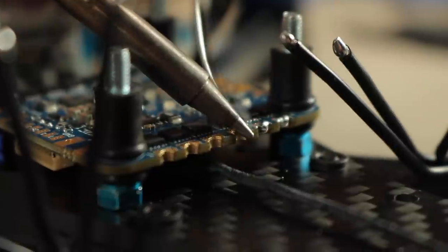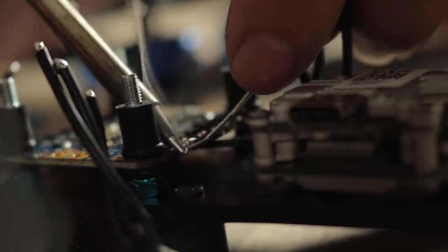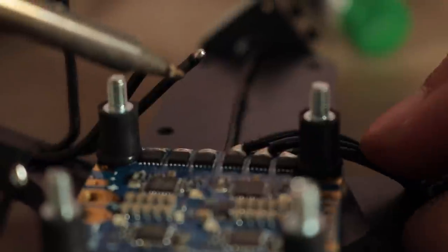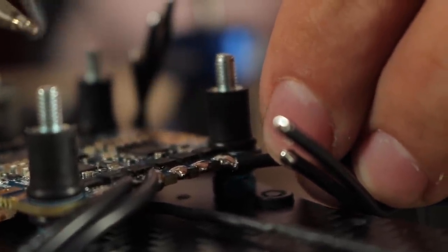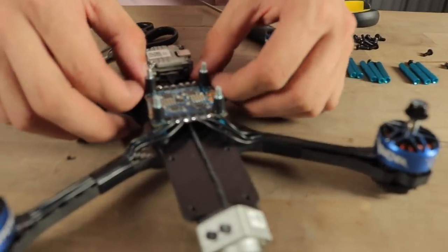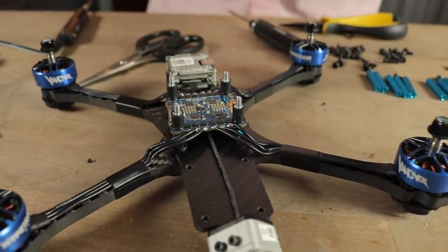Once all your motor wires are tinned, tin the pads on the ESC and solder the motor wires to the ESC pads. Be very careful not to hold the soldering iron over the ESC PCB directly and avoid dropping solder on it. I like to solder the motor wires right into the crevices on the motor ESC pads — you can solder top or bottom depending on preference, but this way looks clean and makes it harder for the joints to break over time. Once done, give each wire a little tug to confirm they're secure.